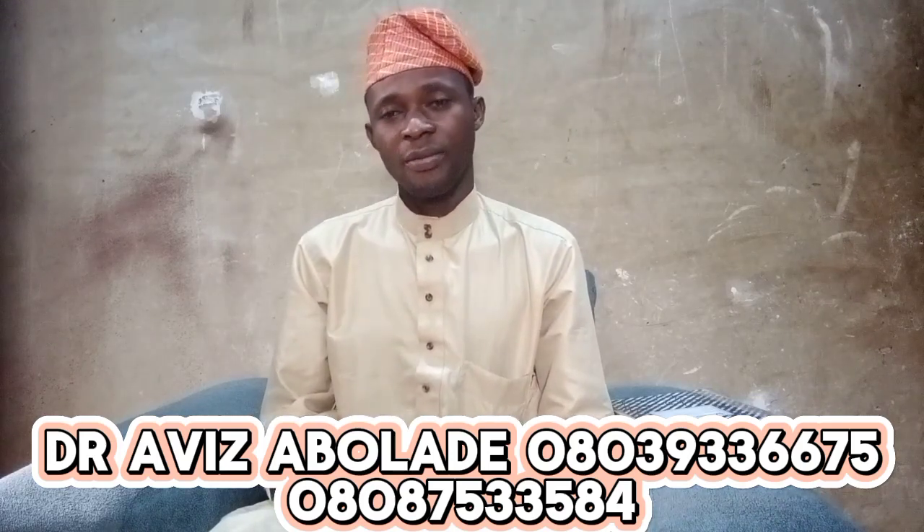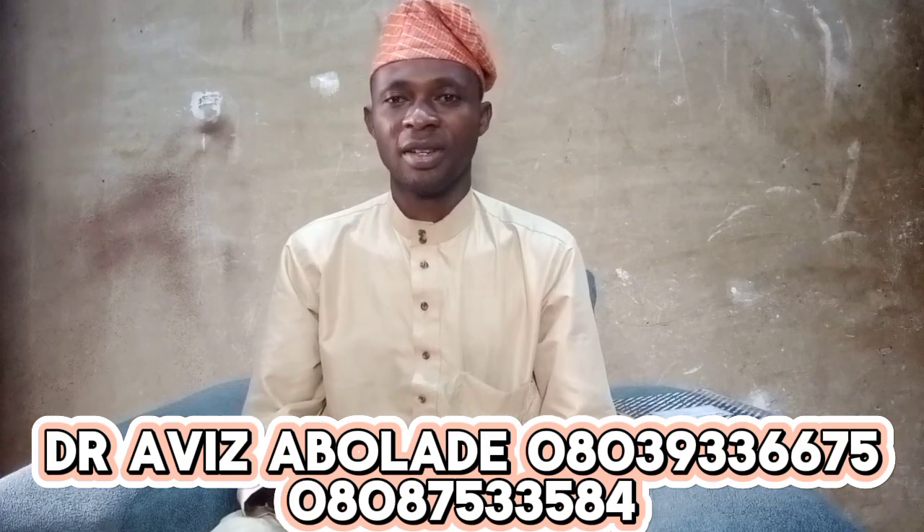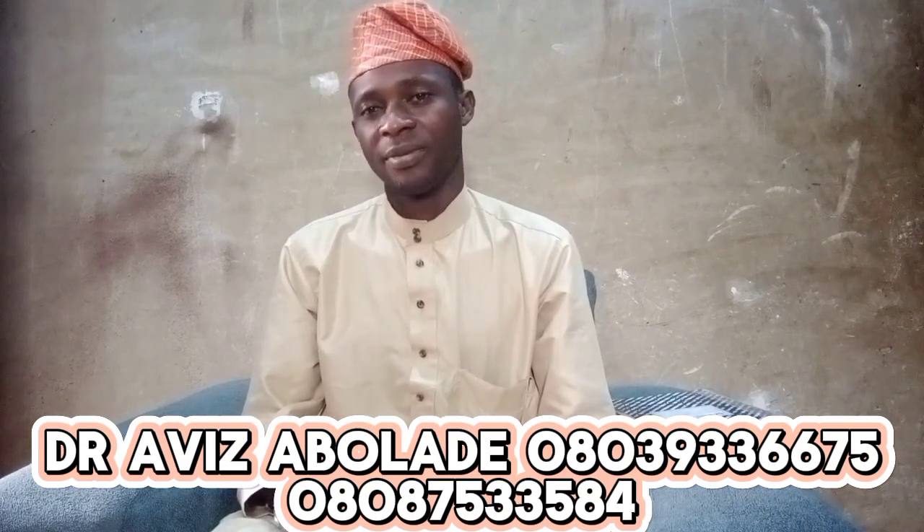It is small but mighty. Thanks for watching. Please don't forget to subscribe. Bye.